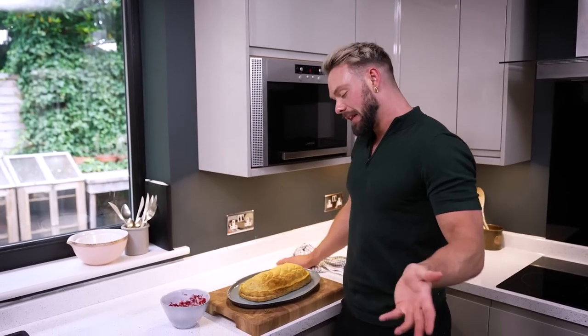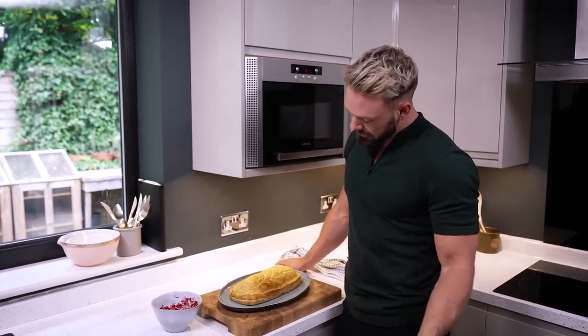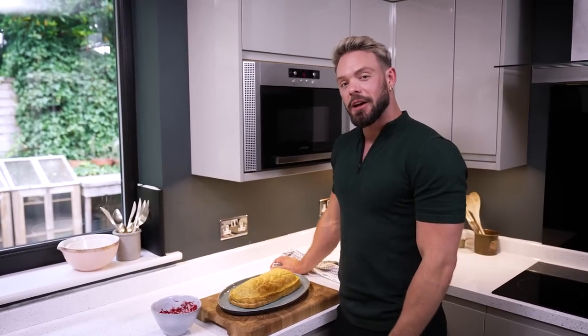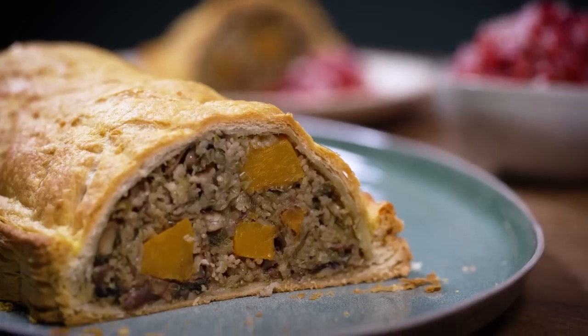There you have it — even the most ferocious carnivore would probably be enticed by that. It's impressive, it's beautiful, it looks like you've gone to real effort. I hope that you enjoy making it and that you and your family enjoy eating it. Merry Christmas!